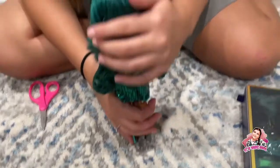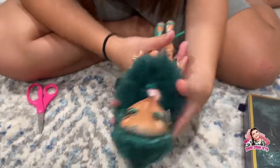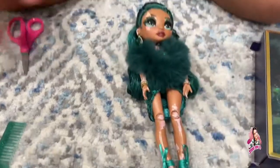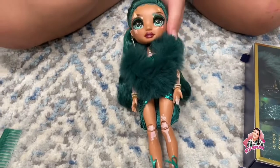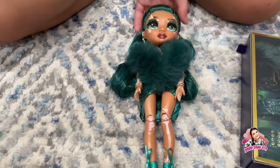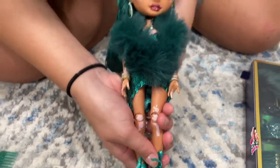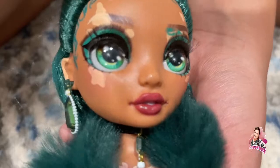There we go — her hair is so pretty, I love it with the little braid. She's just so beautiful, I love her so much. She has these sequins on her dress, and look at her shoes! And let's talk about her earrings for a second — look at those, and her beautiful eyes.